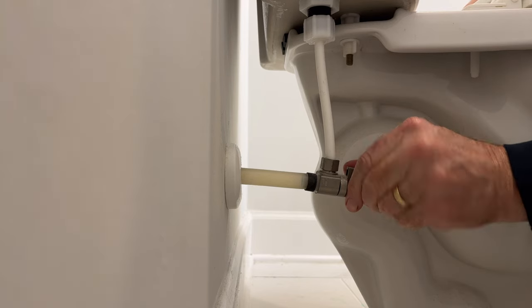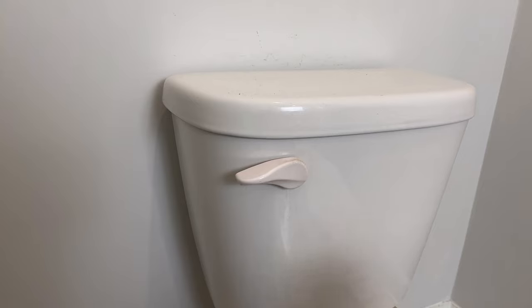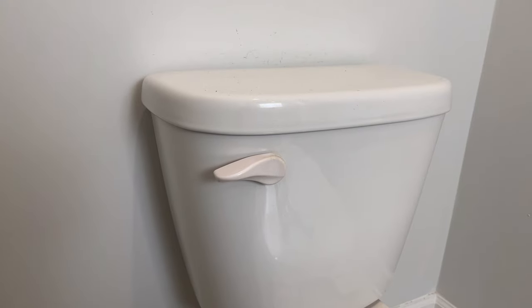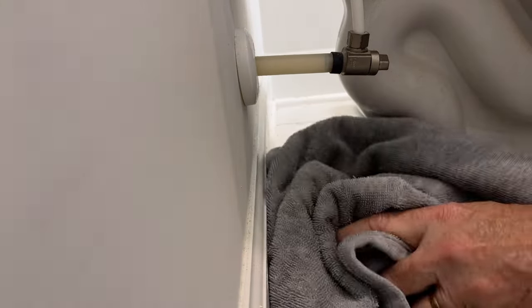Step one: turn off the water supply, then flush the commode. I like to put a towel down underneath the work area.